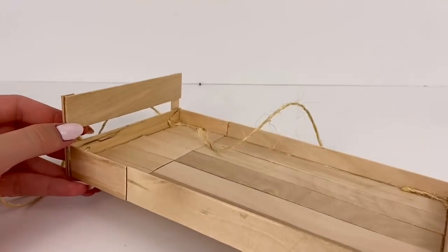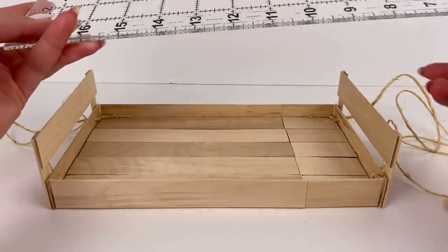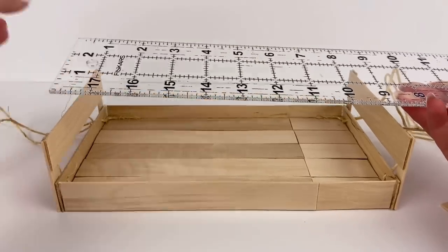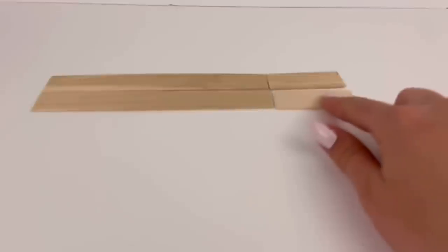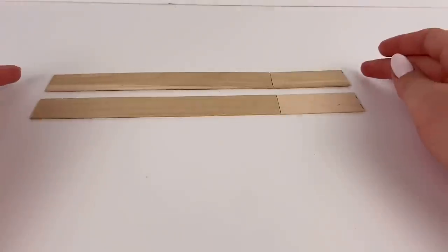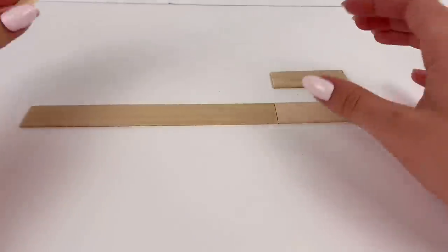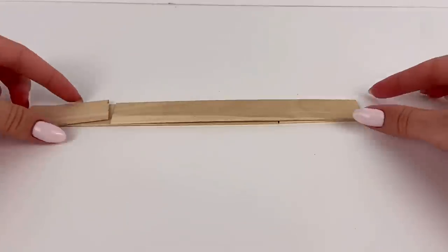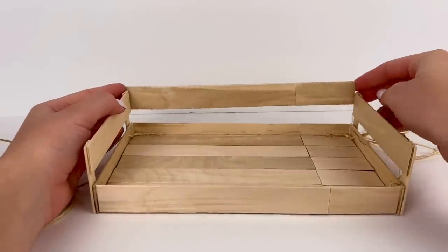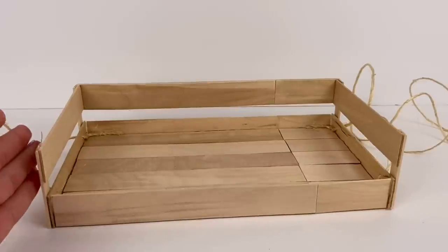I repeat that on the other side. Then to do the back piece I'm going to measure how long of a jumbo stick I'll need — nine and a quarter inches is what I'm getting — so I cut jumbo popsicle sticks and line them up to make two long pieces that measure nine and a quarter inches. Then I'm going to put a shorter one over here so that it'll be nice and sturdy, and then I'll glue that in the back.